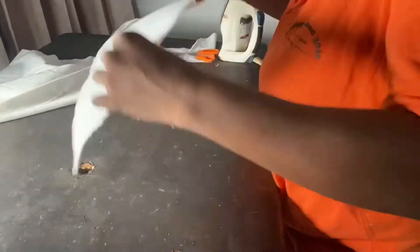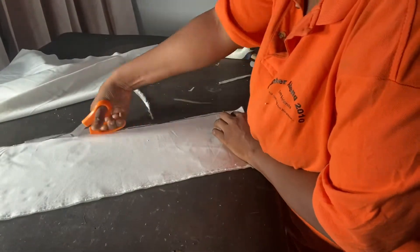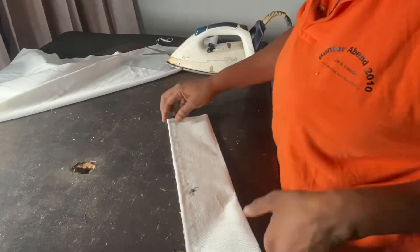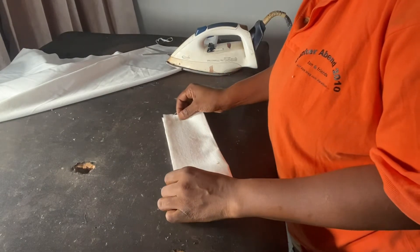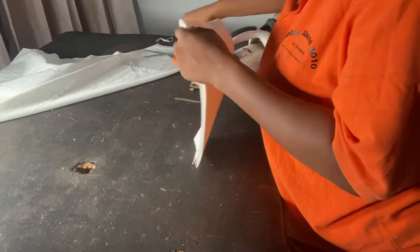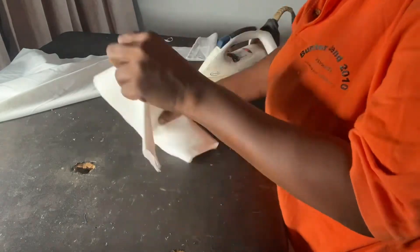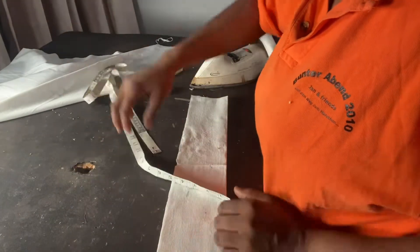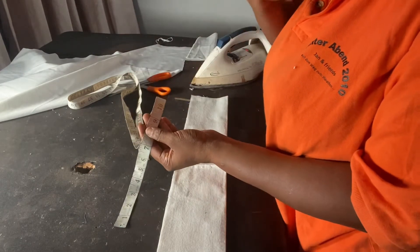The next thing I'll be doing is attach my interfacing to this so that it's going to be structured enough. I've folded this into two to find the center of the collar. I'll go ahead and give it a bit of a notch to mark the center. I don't want to use any chalk on this outfit because it's white, so I'm marking out the actual neck circumference from this center point.